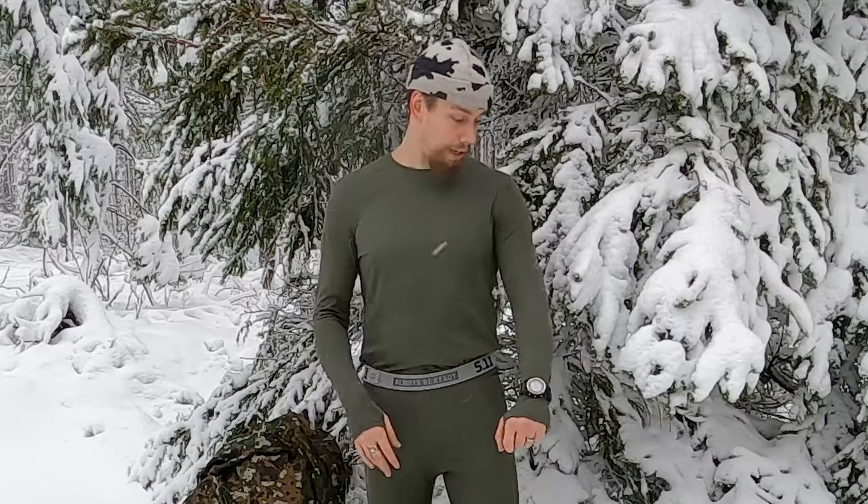Welcome back to Taival Outdoors and the first episode of this cold weather clothing and layering video series. In this video we're going to be talking about base layers. This episode is brought to you by 5.11 Tactical Finland, who very generously donated two different pairs of their base layers for me to test out and review — one synthetic and one merino wool. If you live in Finland, 5.11 Tactical has a discount code usable until the end of March this year.